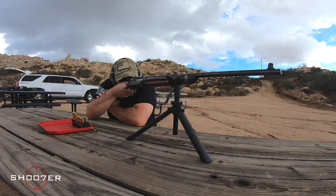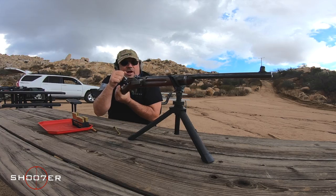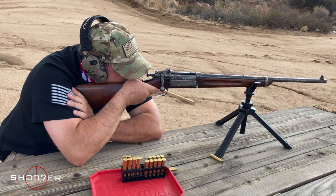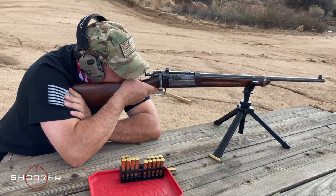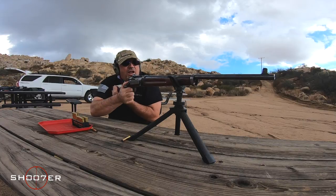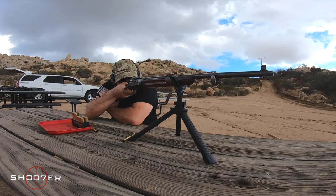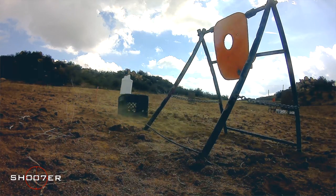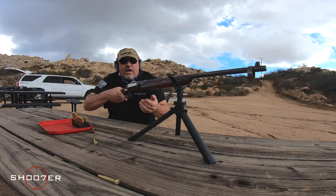Be a little more careful this time. First time firing a 30-40 Krag, I got a little bit rattled — that happens the first time you pick up a new gun. You may not hit it on the first shot, just because you're trying to get a gauge for it: how it's going to kick, how it's going to handle. Then you settle down and start having a little bit of fun with it. The recoil on this is very similar to about a .308.